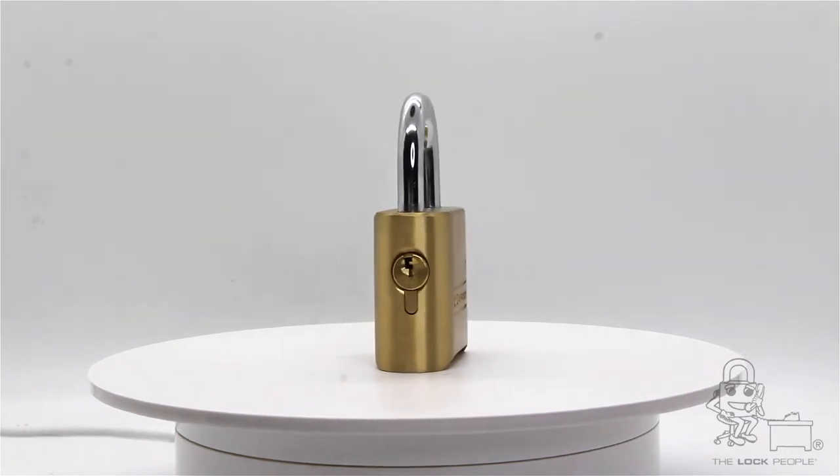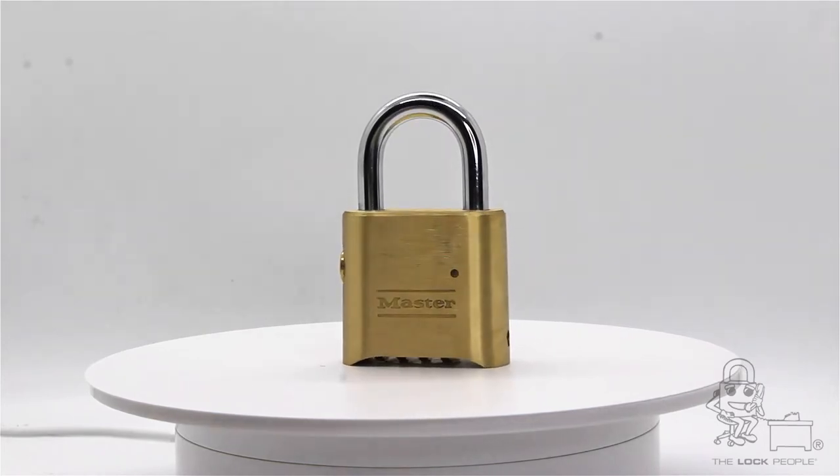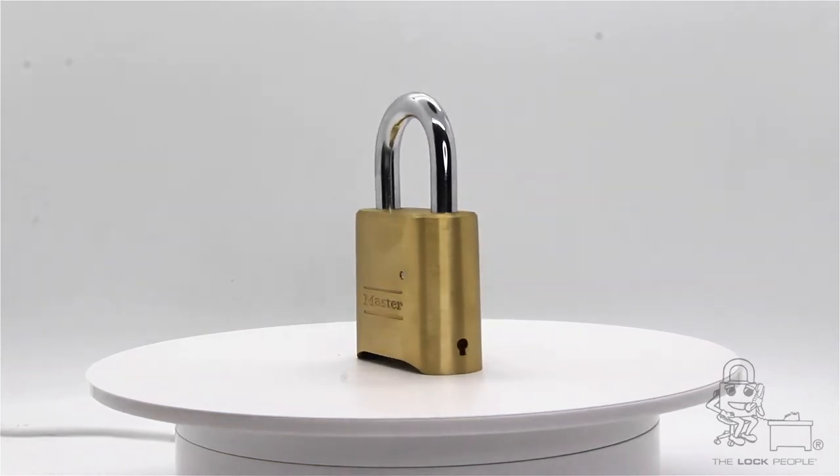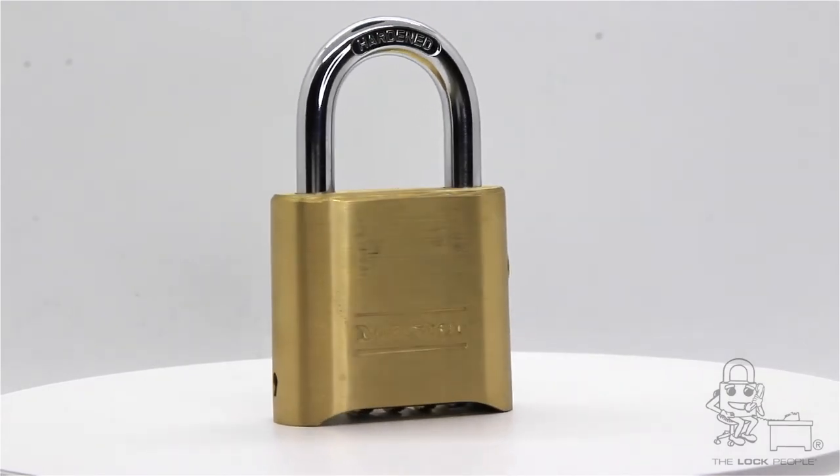This is the 176 Resettable Combination Brass Padlock with Key Override. The 176 is a great padlock when you want to have supervisory access on a combination lock.